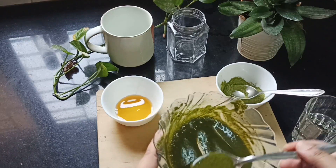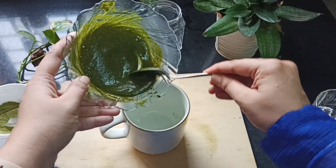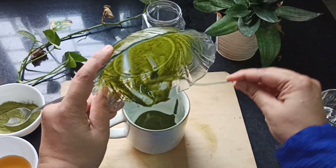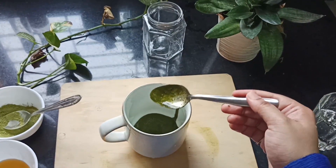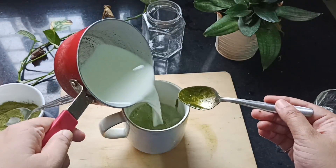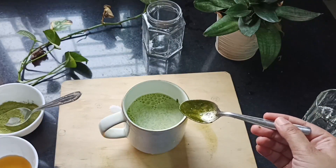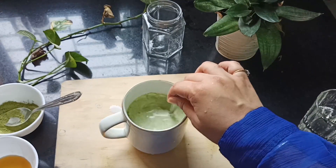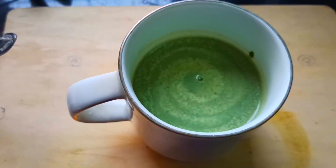We're just gonna add this to the cup and pour the milk right over. If you want it more frothy, you can whisk it a bit more — I like it this way. You can also use a little bit less moringa if you're just starting out, so that you get used to the taste. But it is extremely healthy and nutritious. Here you have it — our moringa latte! Do try it out and let me know how it turns out.